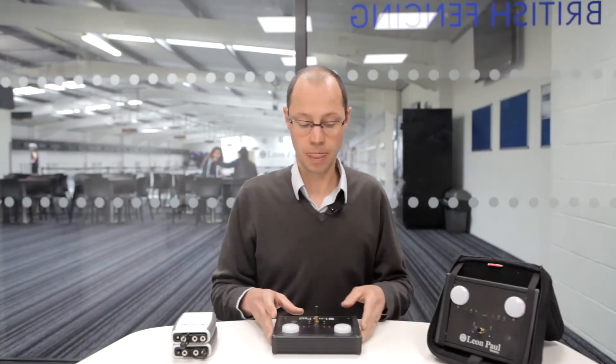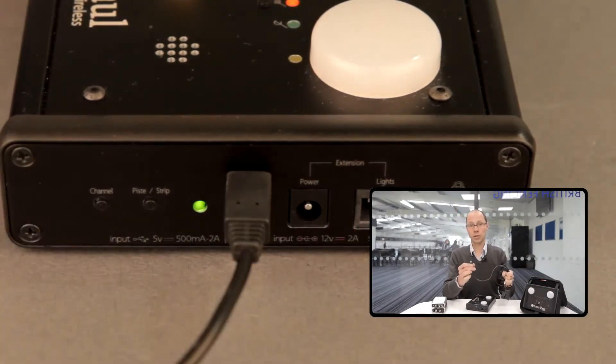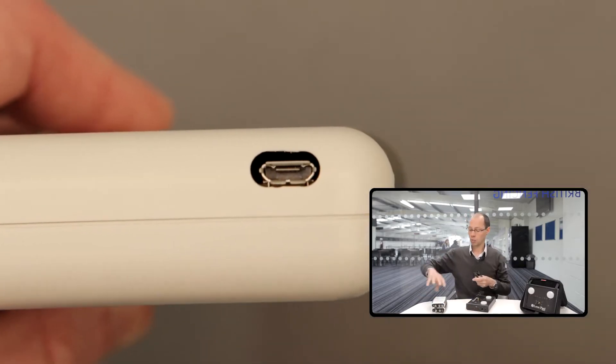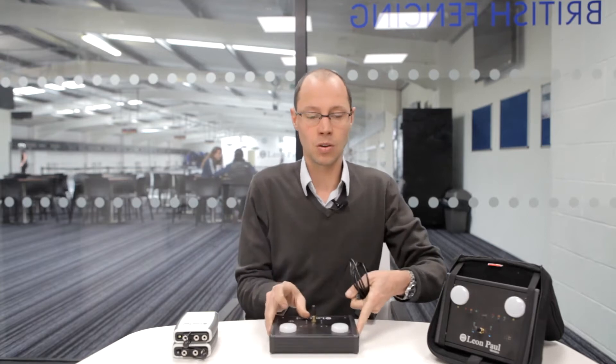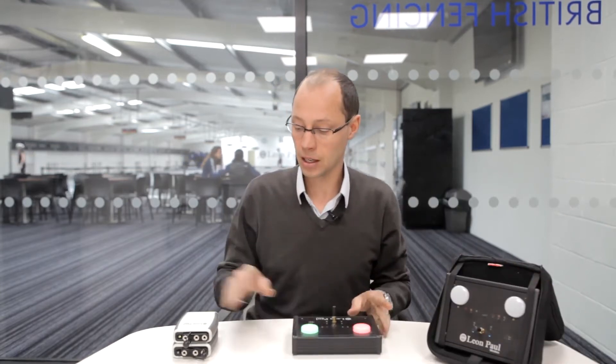To charge the base station, you simply plug it in using the micro USB which is supplied with the system. It plugs into the plug on the side here, and likewise for the fencer pack you have similarly a micro USB slot on the bottom here. Charging should take around 6 hours for any of the components. You'll be given a power indication when you turn on either of the parts.